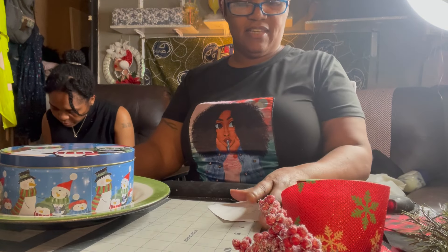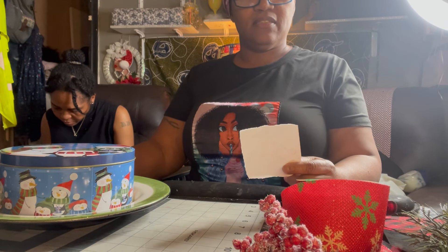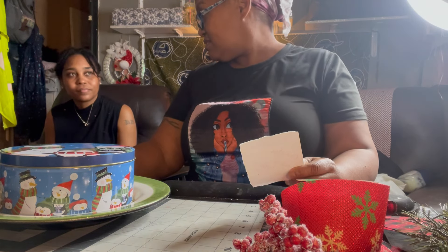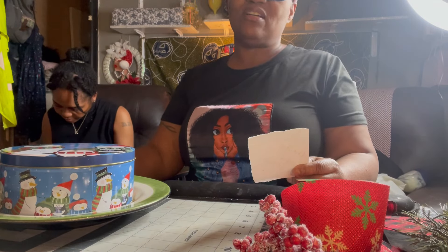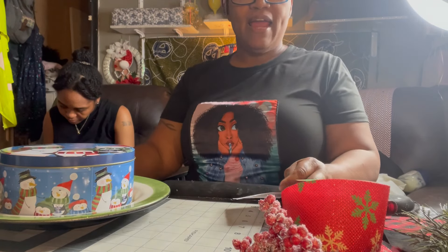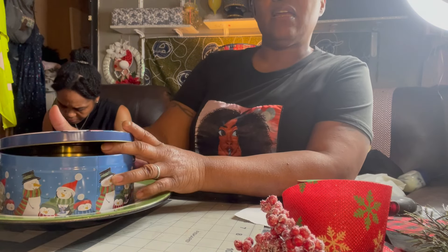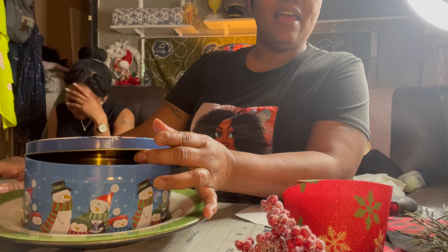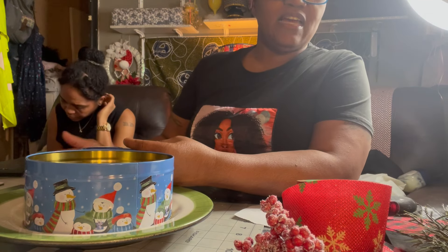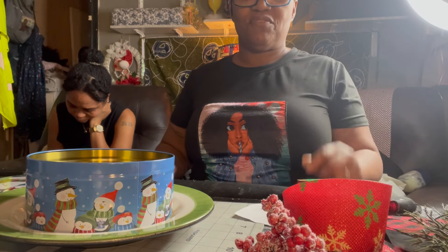Hello everybody, it's me Tracy again with another DIY. This video is dedicated to Chantelle Ricard Ovance. She made a Santa Claus hat that you could open up and put stuff inside, like cookies or something. I thought it was very nice, so I wanted to make one of my own. Chantelle, this is for you.